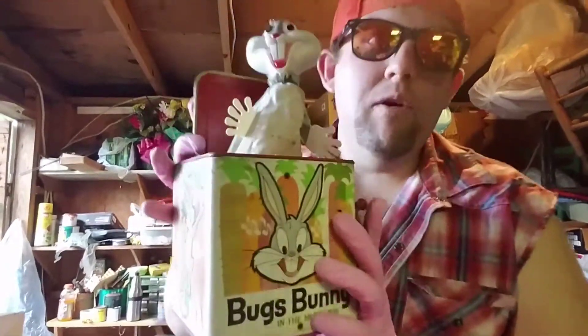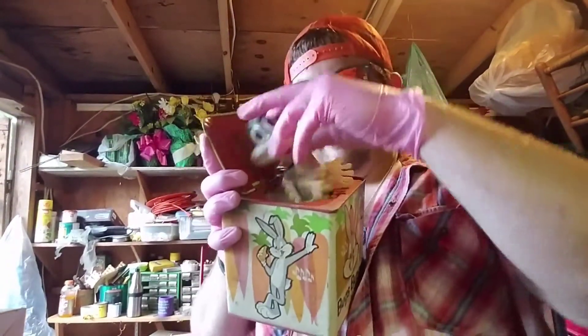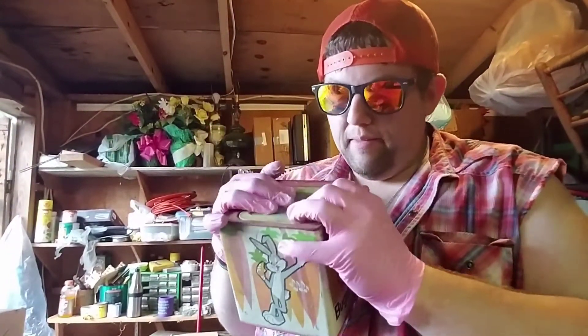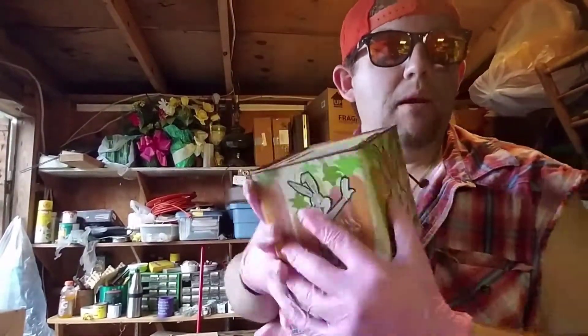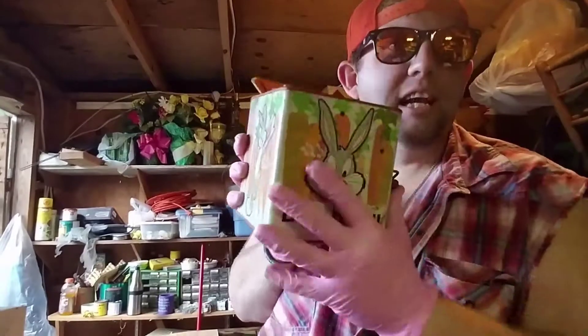He's Bugs Bunny! I found one of my dad's old toys — one of them windy uppy poppy outer thingies. It scares you out of it, but it don't work anymore. You got to pop it out yourself.